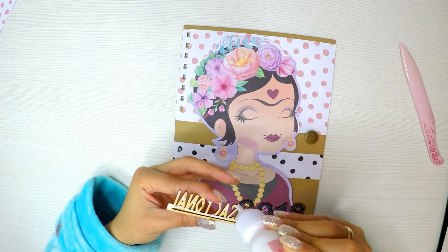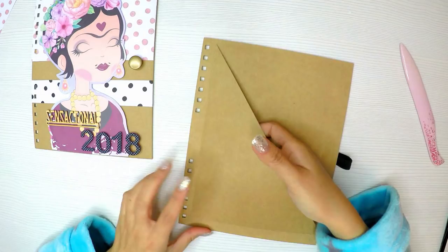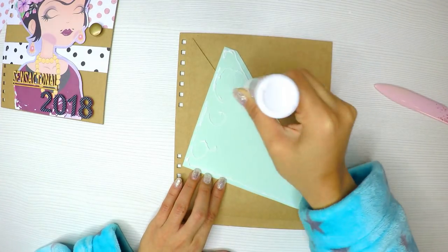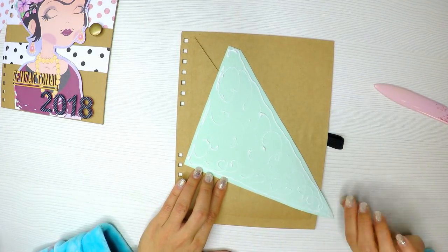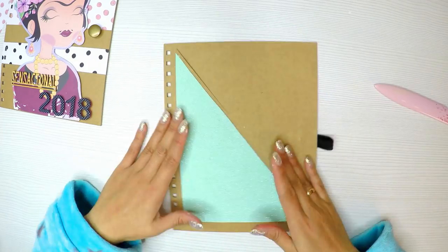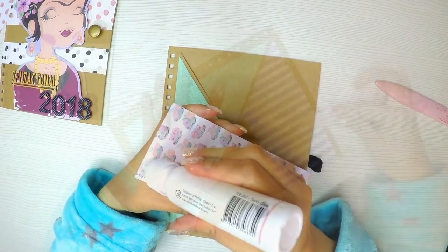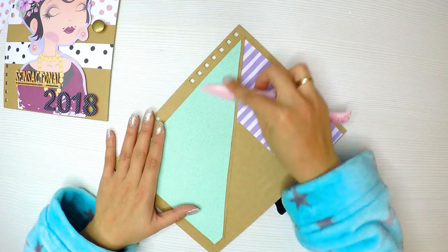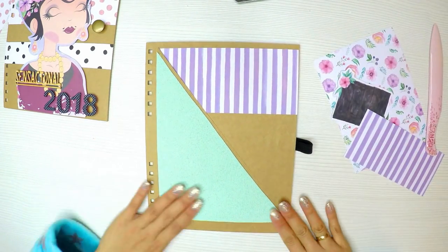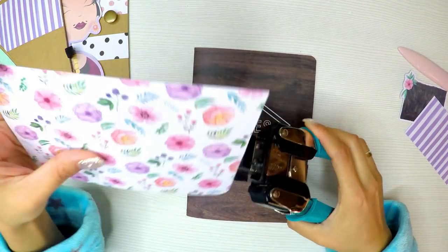Voy a colocar esta palabrita en madera para que sea un sensacional 2018. Esta agenda alterada tiene unas especies de sobrecitos, que son simplemente un trocito de cartulina cortado en diagonal haciendo un sobre. Lo voy a decorar un poquito y le voy a colocar en este bolsillo, que tiene bastante capacidad, una libretita. La libretita la he comprado ya hecha; es una libretita de notas que viene con separaciones. Voy a decorar la portada con un poquito de lettering, y allí voy a colocar las compras y todo lo demás.